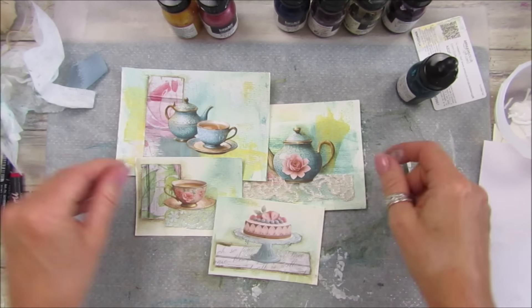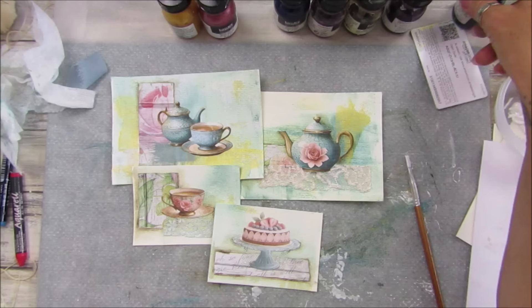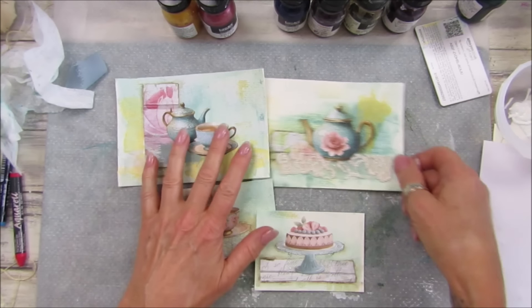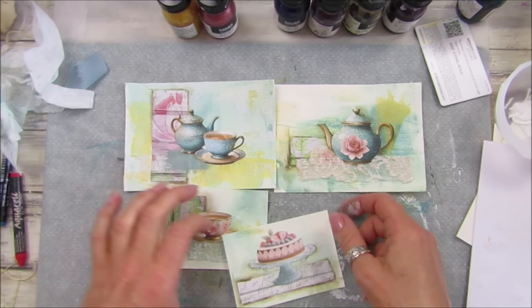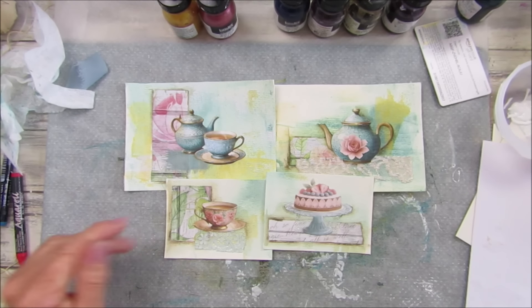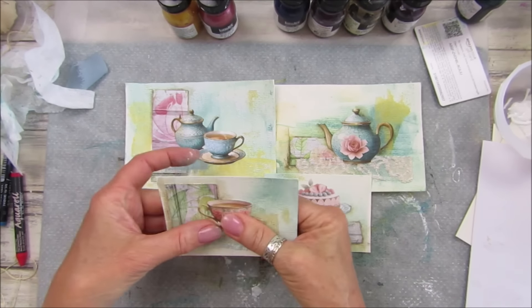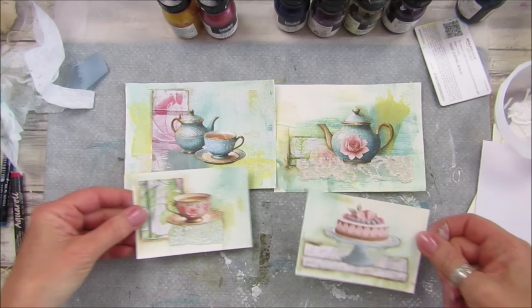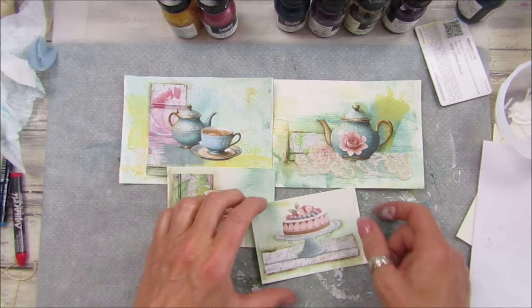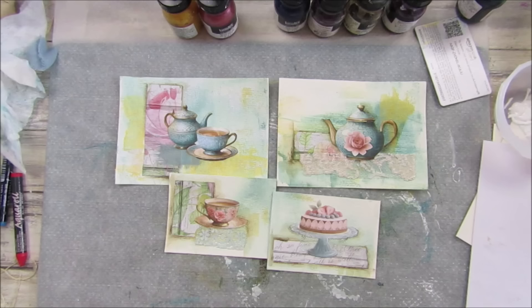So I have four - oh I love them! Thank you so so much for joining me. I'll probably carry on making a few more and then maybe I'll sew around them, but I'll wait until they're sort of fully dry and the glue is dry first. That was fun - love that! Have a lovely lovely rest of the day. Please stay safe, take care and I will see you soon - bye bye!